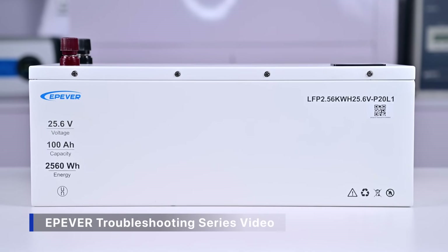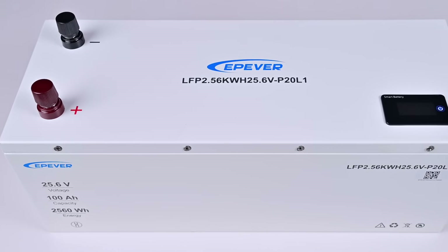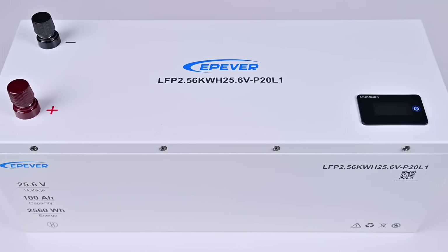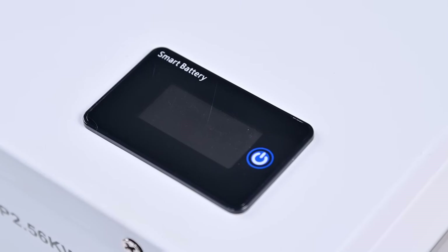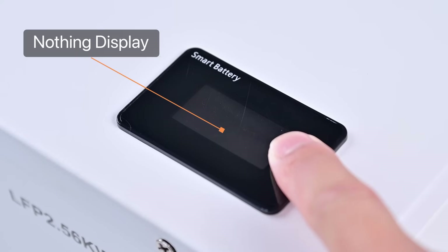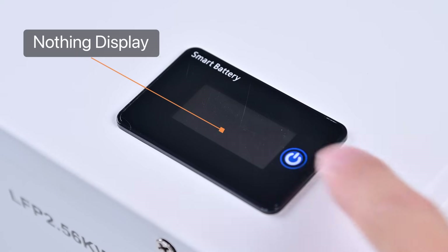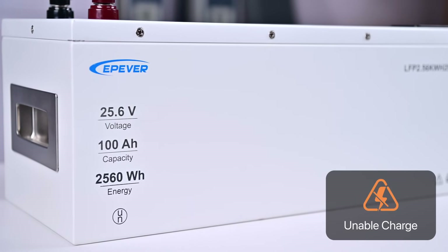Welcome to the EP-EVER troubleshooting series video. Today we will address the issue of deep discharge caused by prolonged storage of the battery. A deeply discharged battery typically exhibits the following characteristics: pressing the LCD screen switch on the battery cover does not display any battery information, and you are unable to charge the device using a controller.